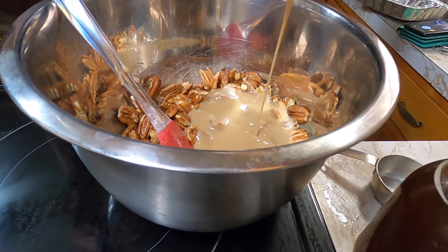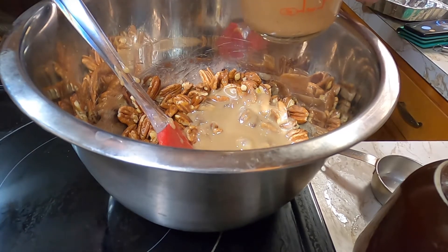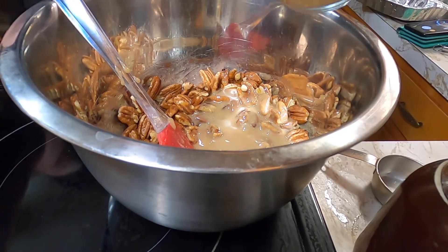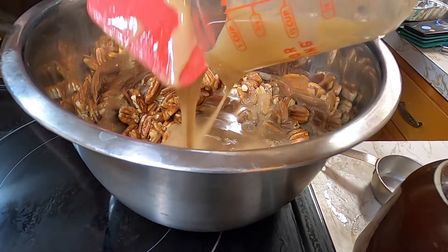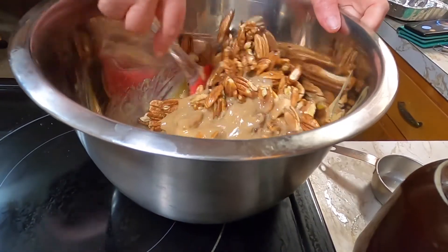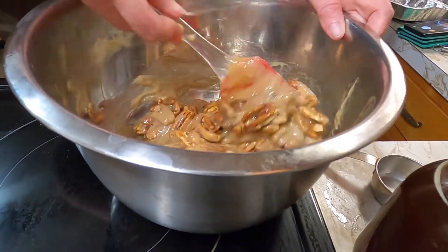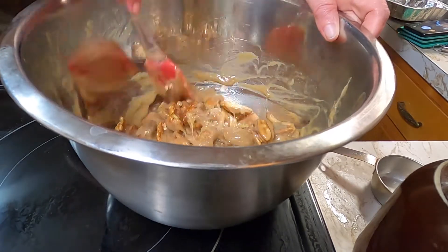Now, if you were making this with the regular caramel, this is about 12 ounces. If you're just making the caramel sauce, it thickens up pretty quick once it starts cooling down. Just make sure everything is very, very well coated.